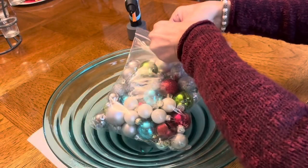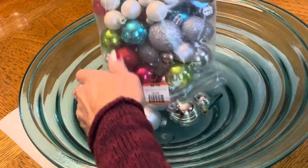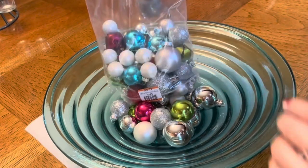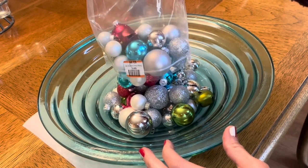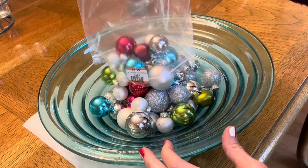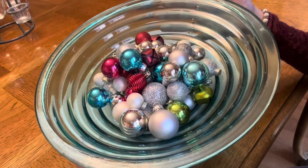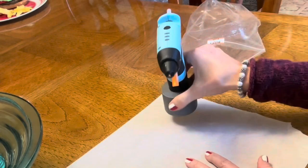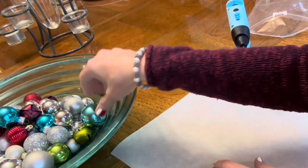I bought these ornaments in this bag from the local thrift store and they were $2.99 for all of these. I thought that was a good deal because I wanted small ornaments and they were all different kinds of colors. I poured them in this beautiful bowl that I also got at the thrift store so that I can see all of the ornaments.